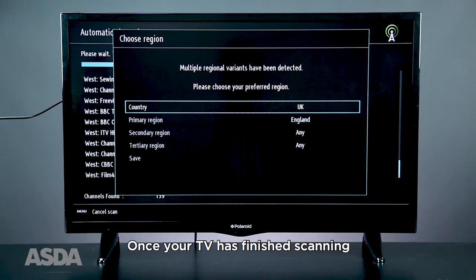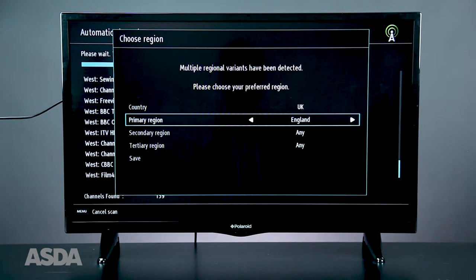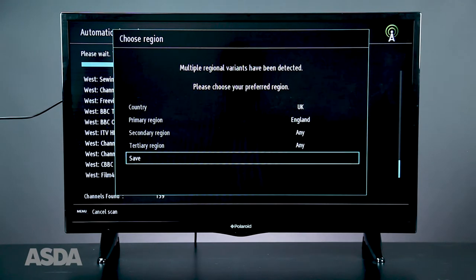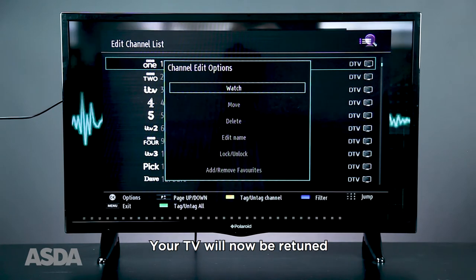Once your TV has finished searching, choose your regional options. If they are already correct, scroll down to save and press OK. Your TV will now have been retuned.